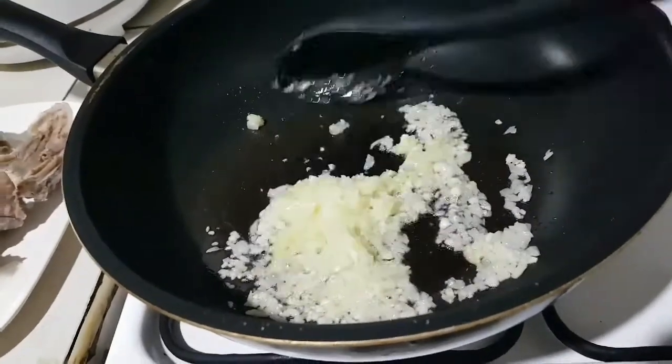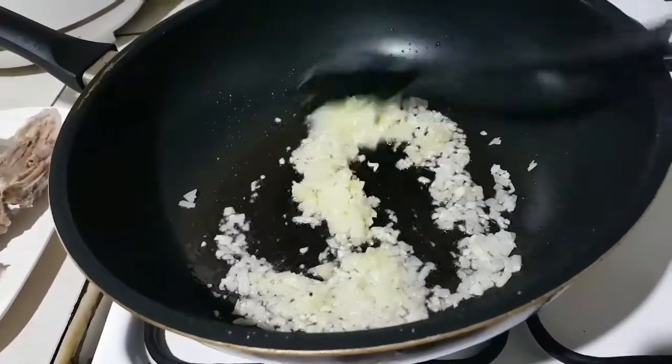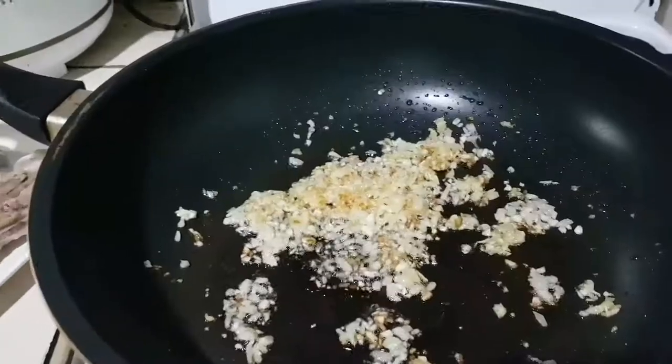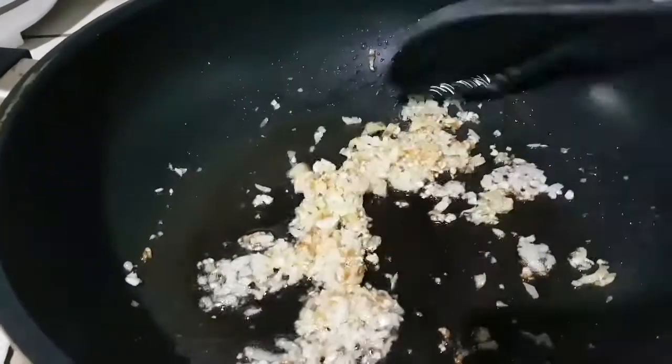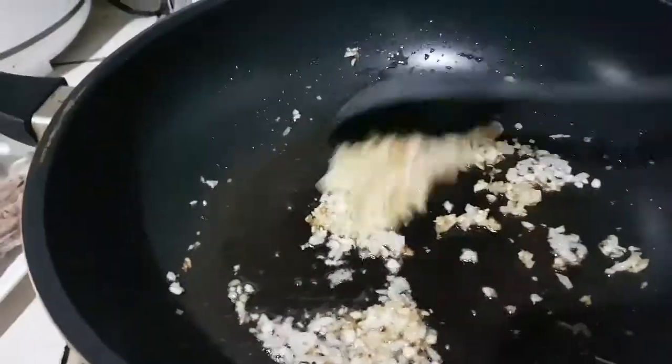Gisa-gisa lang yan until slightly golden brown. Kapag ganitong slightly brown na siya, ilalagay na po natin yung ribs. (Just sauté until slightly golden brown. When it's slightly brown like this, we'll now add the ribs.)